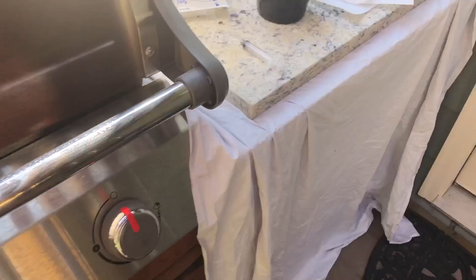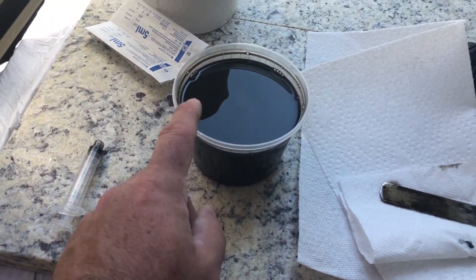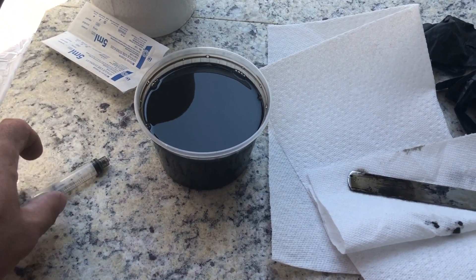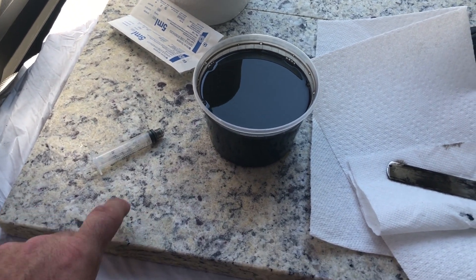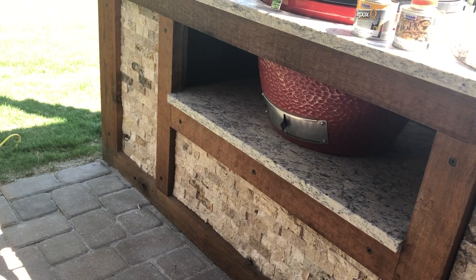After mixing up the material, here's the Ager with the Tepox Q mixed in. I was measuring by how much Tepox Q I put in there, and these are the two side pieces that will go in on each side of the outdoor kitchen.